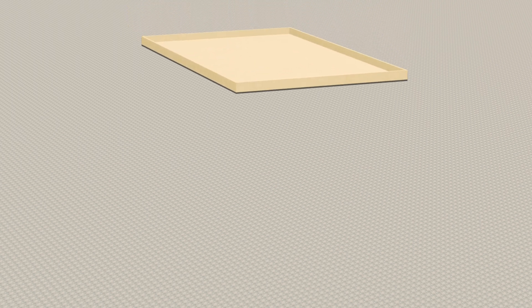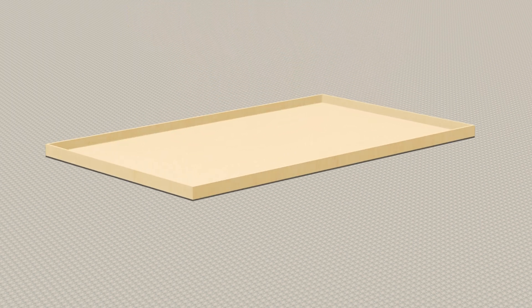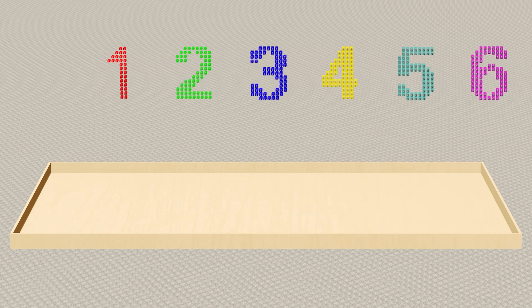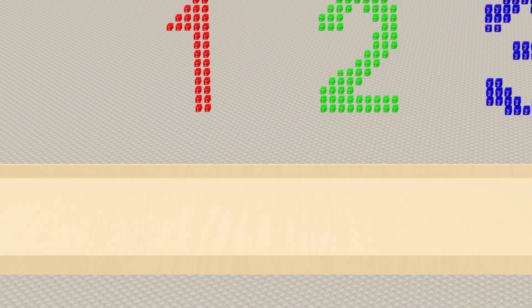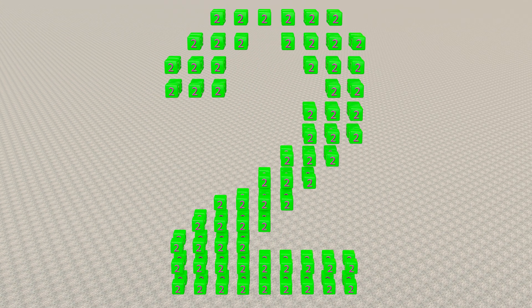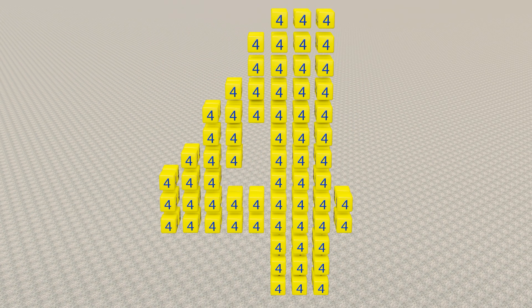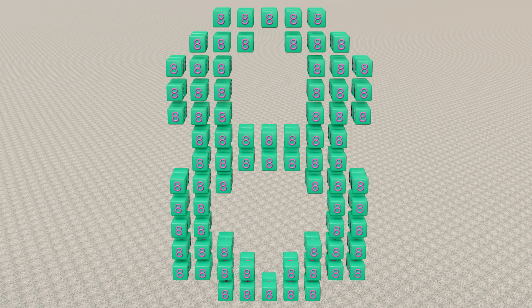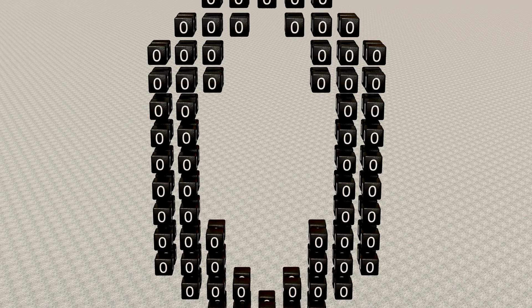Hello, let's learn numbers. This is number one, two, three, four, five, six, seven, eight, nine, zero. Let's take a closer look at the numbers: one, two, three, four, five, six, seven, eight, nine, zero.